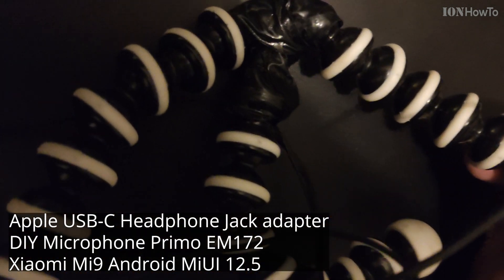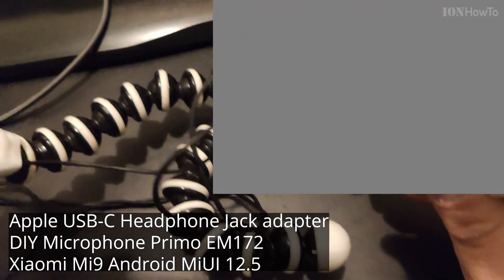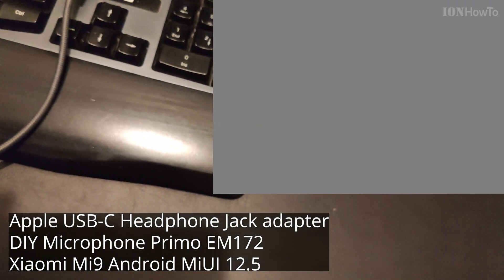Talking to the right microphone, talking to the left microphone. The right one, the left one. Now talking in the middle.